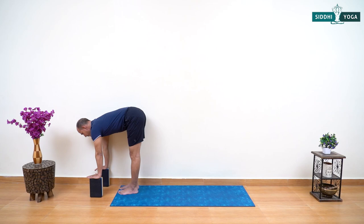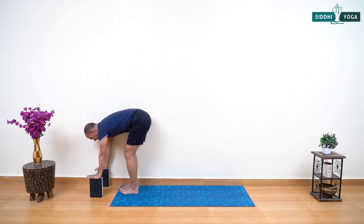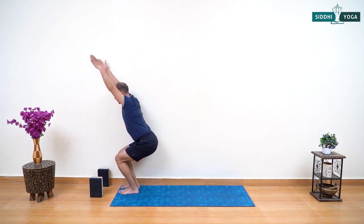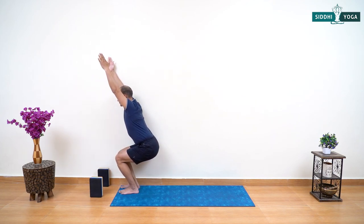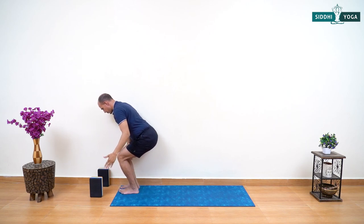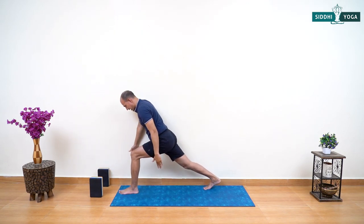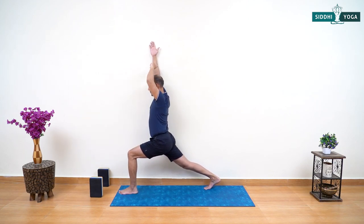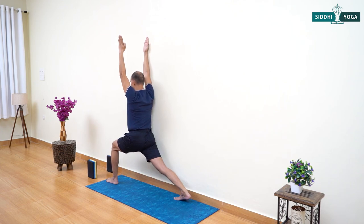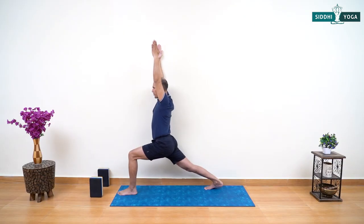After Uttanasana, bend your knees, inhaling raise your arms and come up into Utkatasana — Chair Pose. From here slowly move your hands down, balance on your left, and move your right leg to the back. Inhale raising your arms up again. Keep your right arm connected to the wall — brush it more and more higher up toward the wall and your left arm will follow. Arms are extended up, shoulders down away from the ears, belly button in, pelvis tucked under. Look straight, gaze at one point — stay strong in Warrior One.